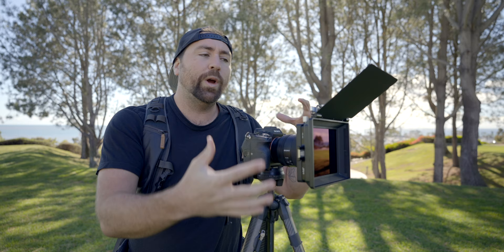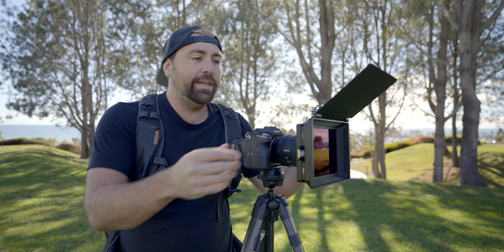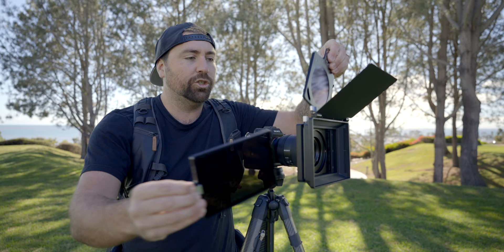Because of the way these are set up you can add multiple filters. If you wanted to have something like a blue streak or a black pro mist and combine that with your ND, well because you have multiple filter trays you can add in different styles of filters without having to screw them on the front of your lens.